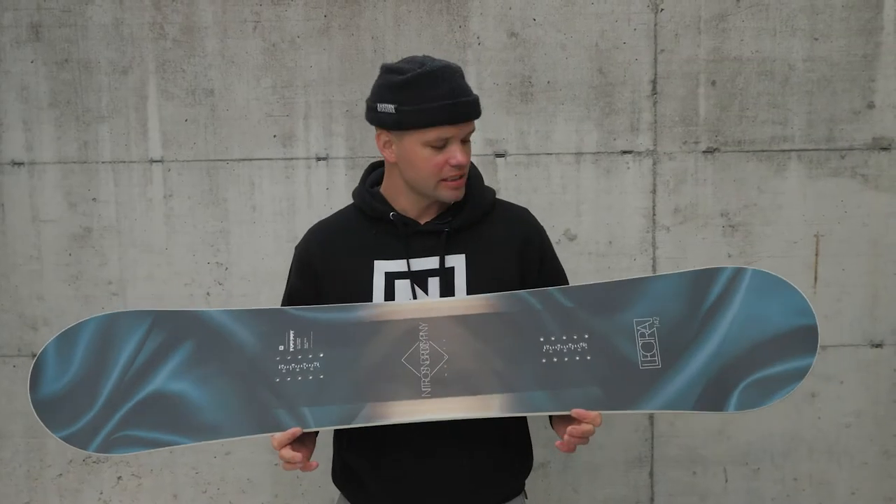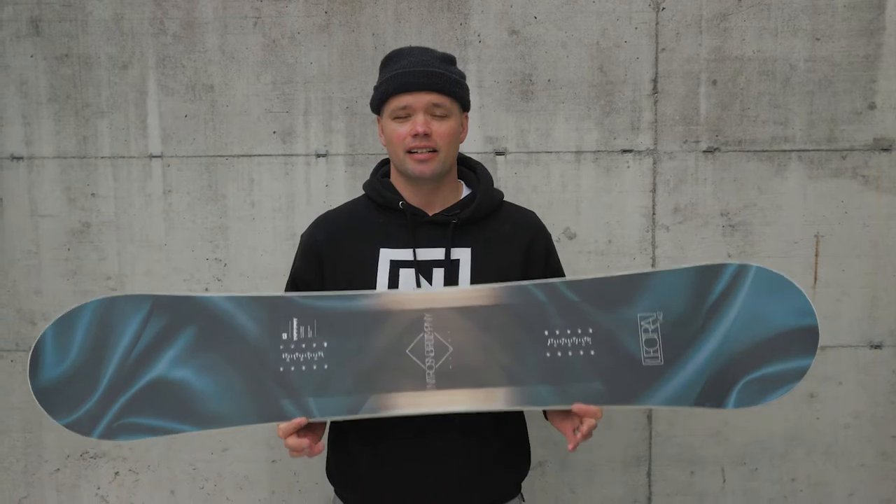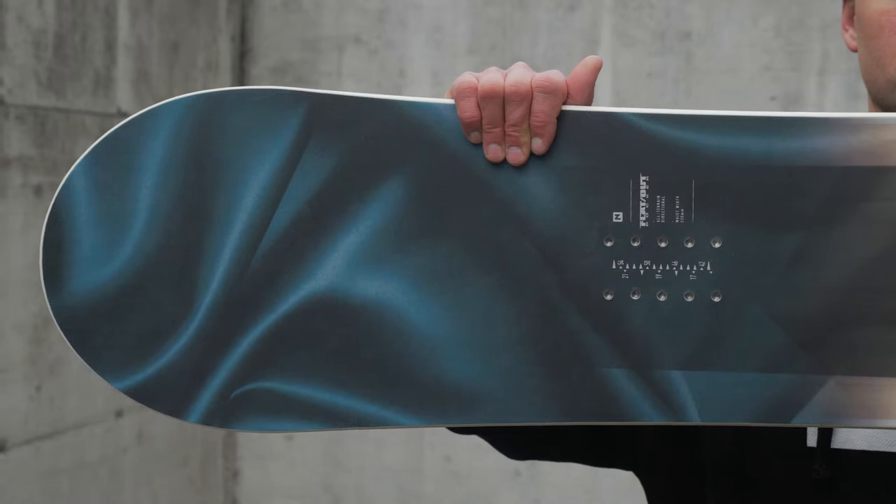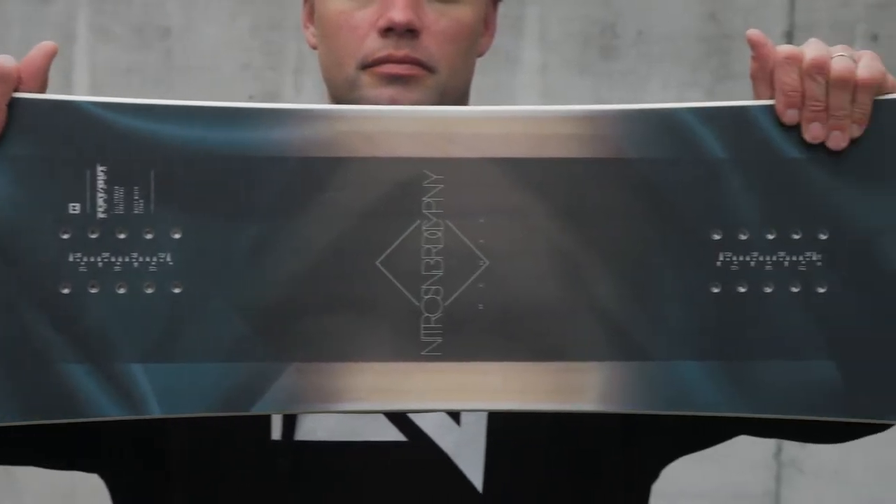What's up ladies? Canoe Lyson from Nitro Snowboards here with the new 2019 Women's Lecter Snowboard. This is our most affordable all-mountain snowboard for women. It has all the bells and whistles — it's going to help you progress and have fun all over the mountain.